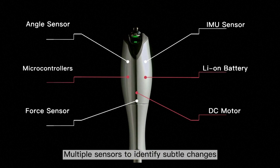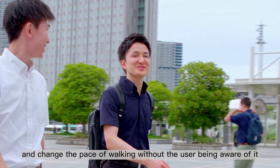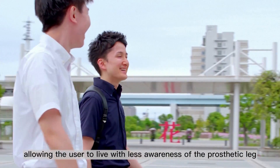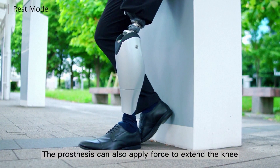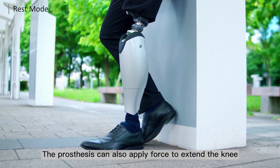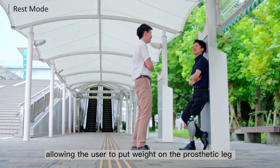Multiple sensors identify subtle changes and change the pace of walking without the user being aware of it, allowing the user to live with less awareness of the prosthetic leg. Even with the knee bent, the prosthesis can apply force to extend the knee, allowing the user to put weight on the prosthetic leg.